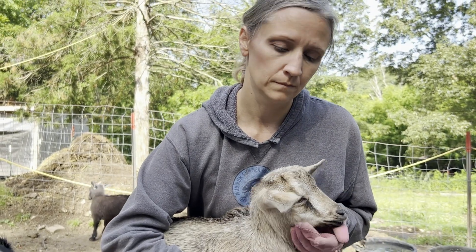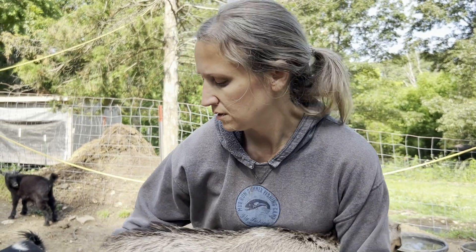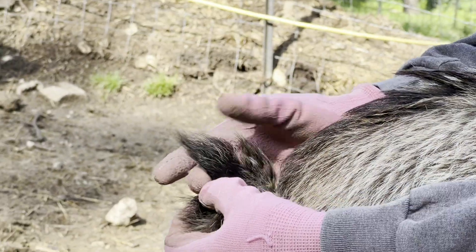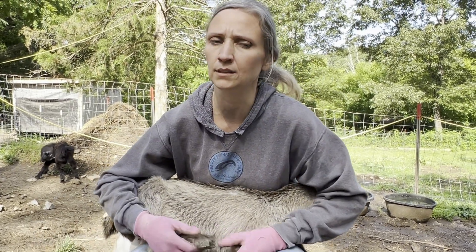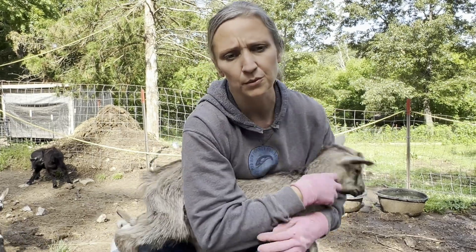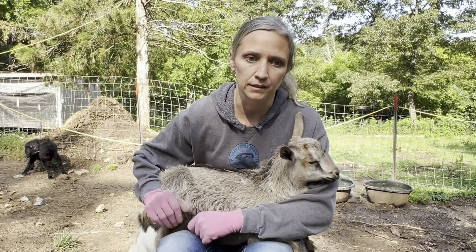Bucks really need grass hay, forage, and a good mineral and copper. Copper boluses is another thing we do — once a year, or about every nine months. Watch for signs of deficiency: their tail will start to look like a fish tail — like it's missing a space in between. When you see that, you're probably way past due for copper. We get Santa Cruz copper boluses on Amazon. You need a balling gun to put it in the back of their throat — close their mouth, rub their throat, chase it with grain and they'll swallow. It helps prevent parasites — that's our main preventative.